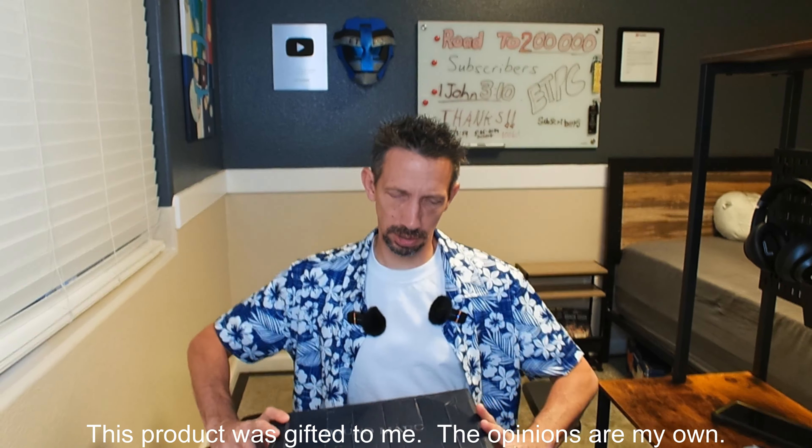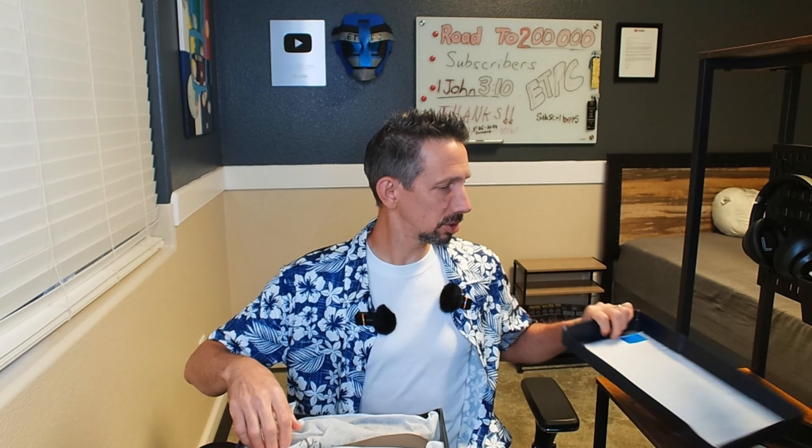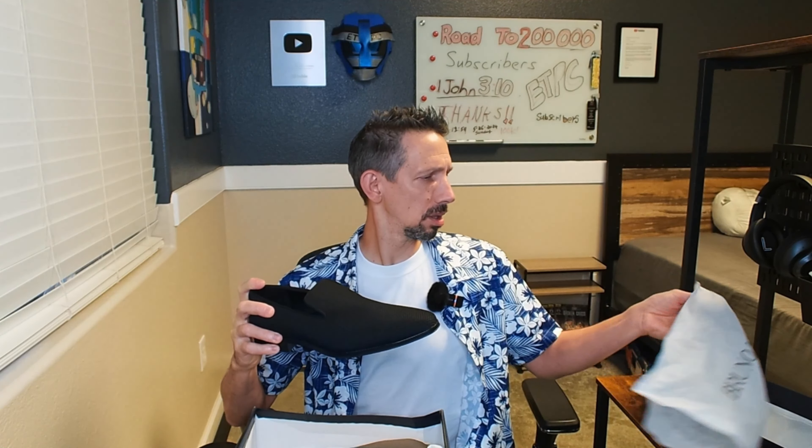Hello friends and welcome to another unboxing and review. Today we're checking out the Bruno Marks. These are men's slip-on loafer dress shoes.